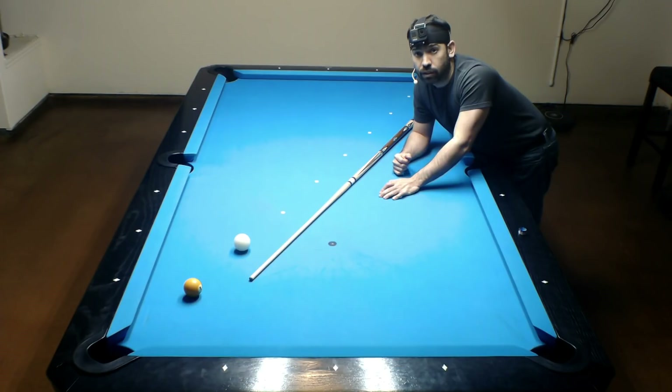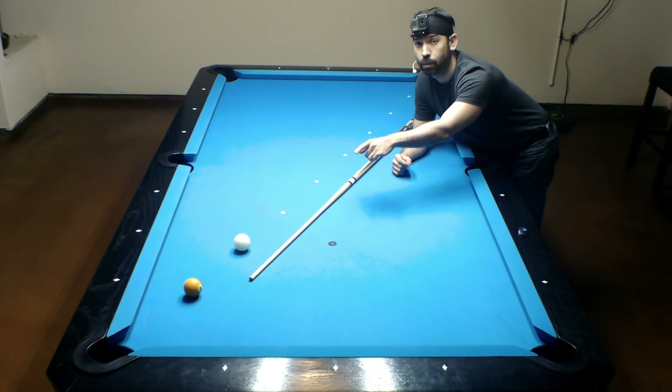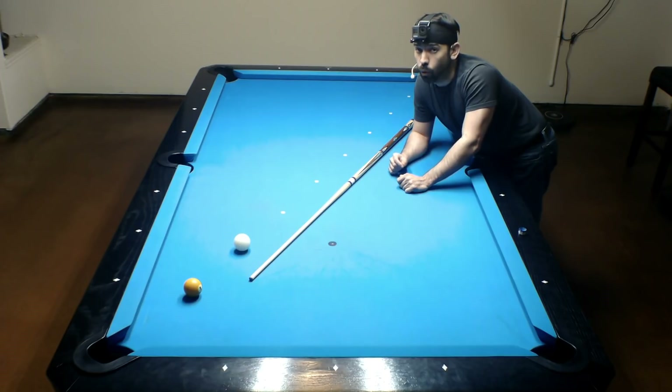The first series of shots is to practice the stop shot, starting with the easiest shot where the object ball is just one diamond length away from the cue ball. This is going to require a center cue ball hit so the cue ball can stop right after contacting the one ball. What I'm really looking for is that the cue ball does not roll to the left or the right after contacting the one ball, showing me that I hit it straight in the face.